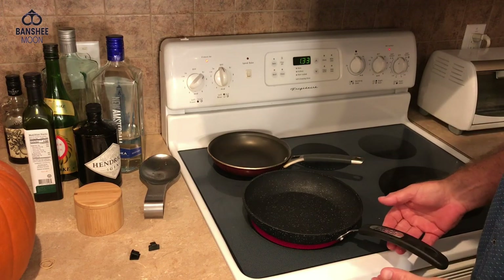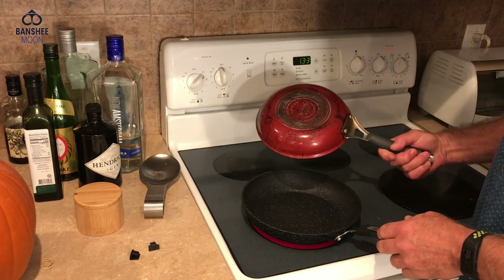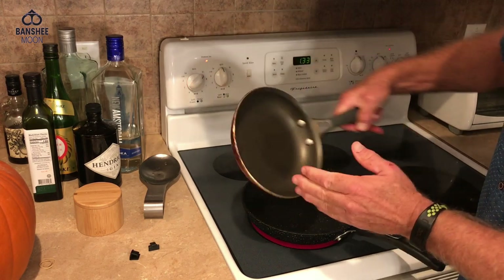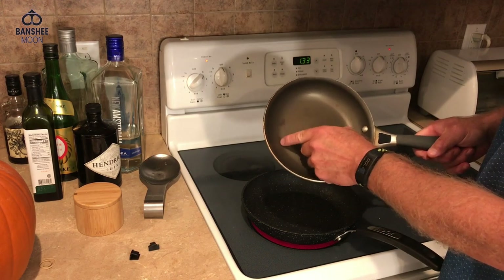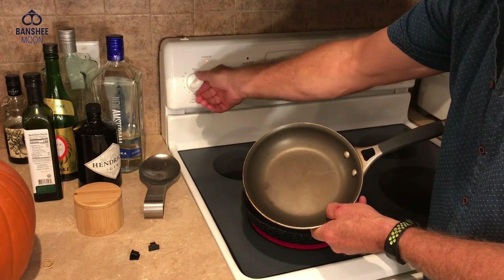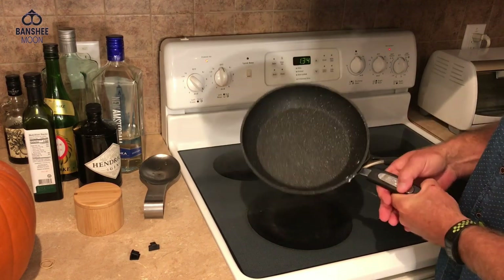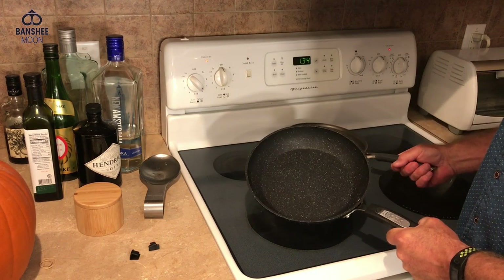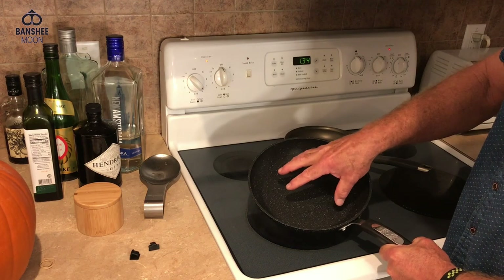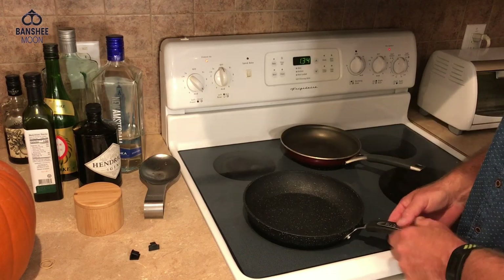This pan is rated for 350 degrees — it's supposedly oven safe up to that heat, which is interesting. My old pan is a Tramontina porcelain enamel product. You can see it's kind of burned there, and I've been afraid to scrub it too hard in case it takes the coating off. It's an 8-inch pan whereas this new one is nine and a half inches. I use these for fried eggs, and I think I'll like the larger size because the eggs will spread more and cook more quickly.